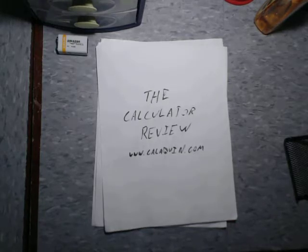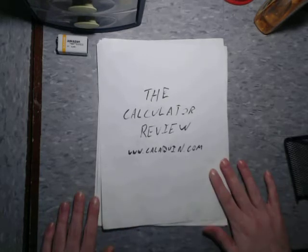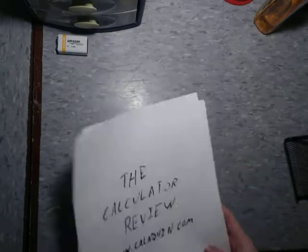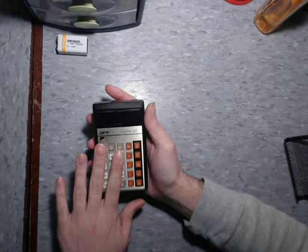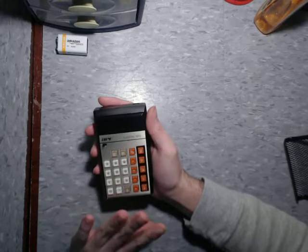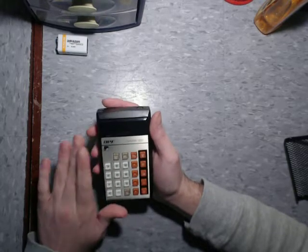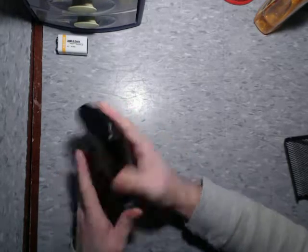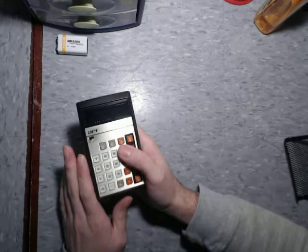Hello and welcome back to the calculator review hosted on CaliQuinn.com. Today is actually going to be my first sequel to a previous review of sorts. Last Friday I discussed the EPF Mark 65 — I'm not re-reviewing this. I just bring it up because in that review I mentioned that other calculators have done this aesthetic and been much better devices. This thing feels really cheap, but if you'd like to know more, check out last Friday's review.